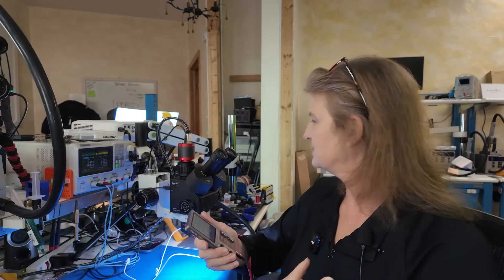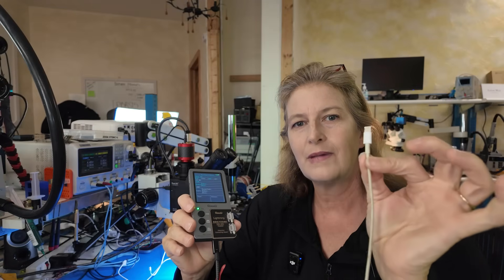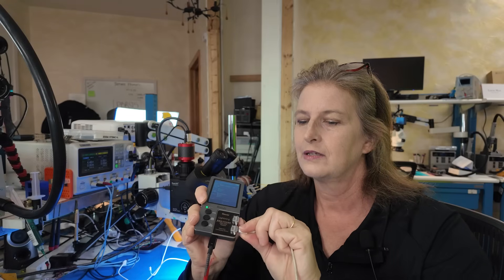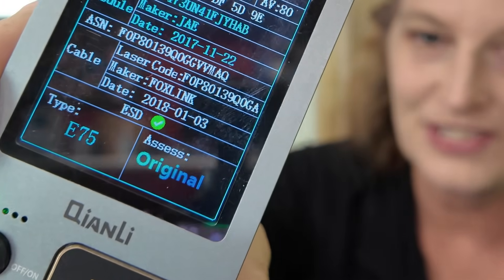I've seen customers come to me with cables like that even when they thought they were buying genuine — like going to 'Apple on eBay.' I even got a fake myself by going on Amazon on Black Friday, typing in 'certified lightning cable' with the little logo, and what I got was an absolute copy. Here's my authentic Apple original cable — and the reader confirms: Apple original.